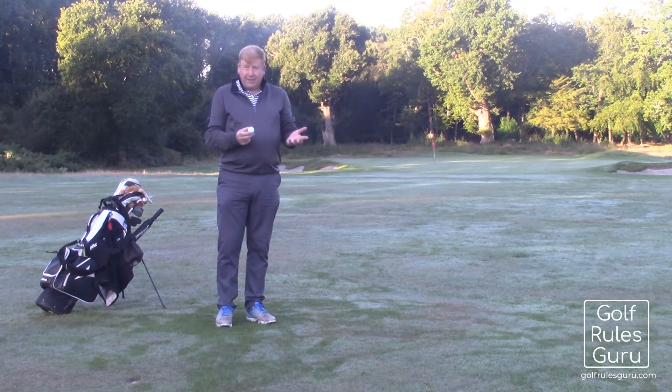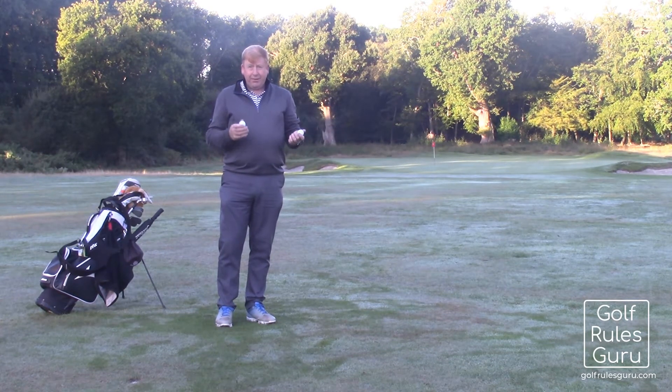The problem is that I can't identify which of these two is the ball that I'm playing with, and therefore that ball's lost. If the other one's the playing partner's, then my playing partner's ball is lost as well.